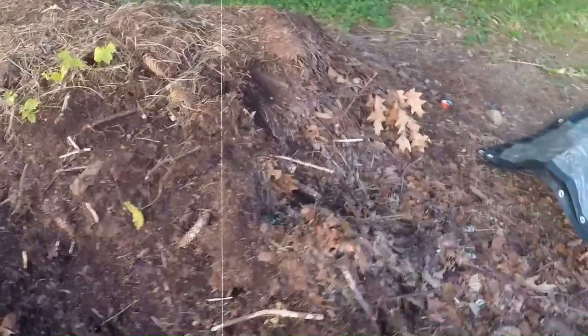Did you know that leaf mold isn't just great for your garden? It's also an amazing bedding material for your composting worms. Today, we're diving into the benefits of using leaf mold as worm bedding and showing you how to prepare it for your worm bin.